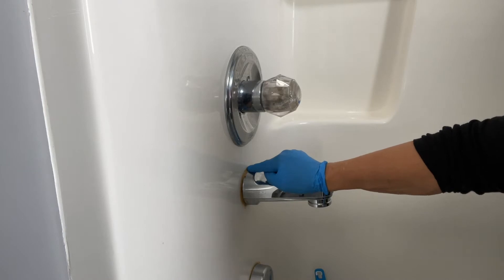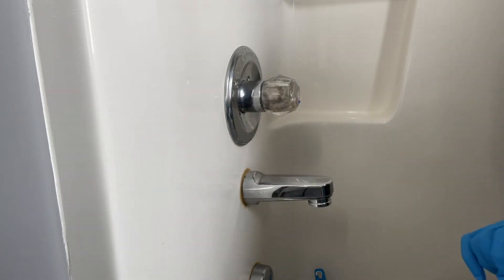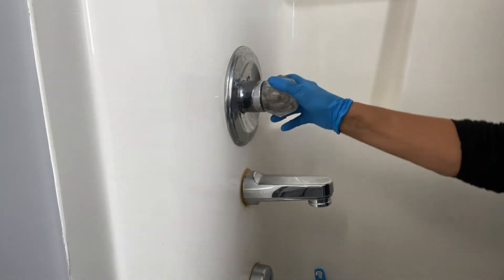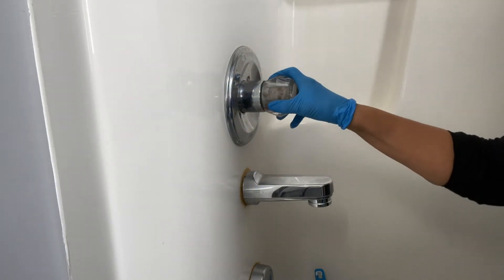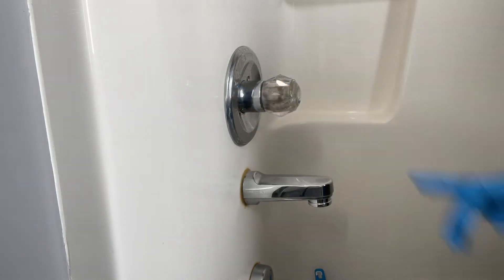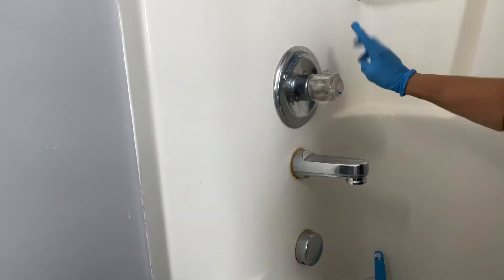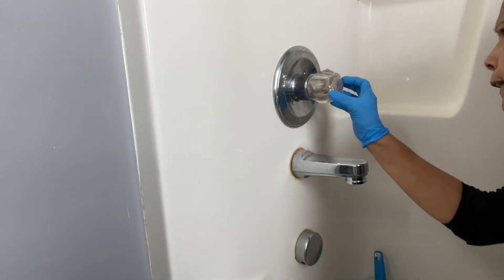I'm going to show you how to pop this off really quickly, but a couple of things you need to know first. If I turn to my left, that's where my water comes on; to my right is the shut-off. This is the hot side and on this side is the cold.